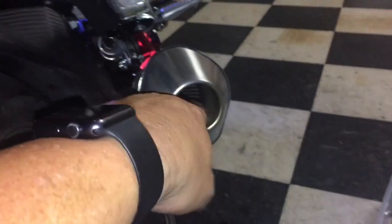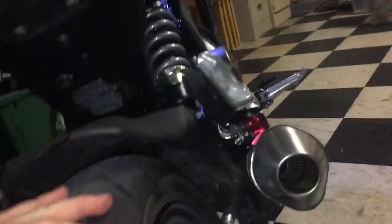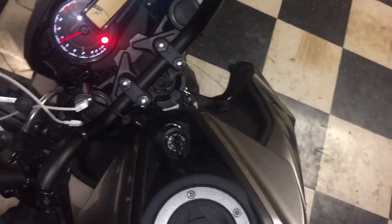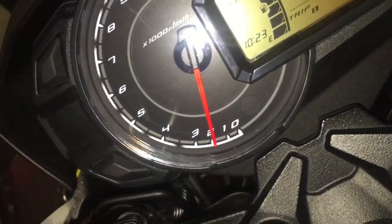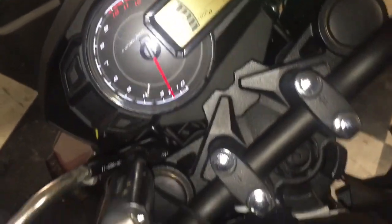Alright, I showed you the idle screw, let's start this thing up and see what happens. There we go — who's your daddy? That's a good noise. RPMs are down — all the way down. That's about as low as I can get it. Better than where it was. Almost in the green. I'm good.